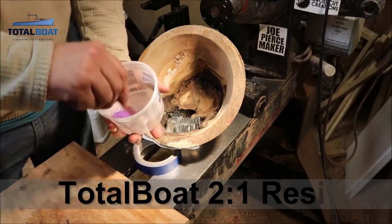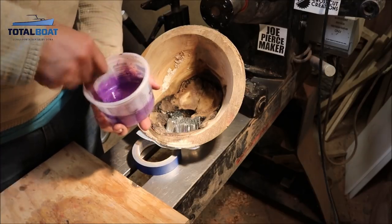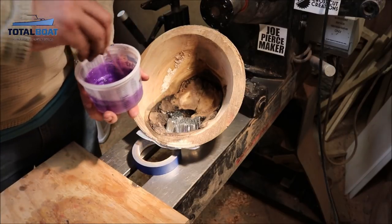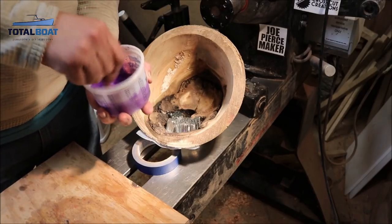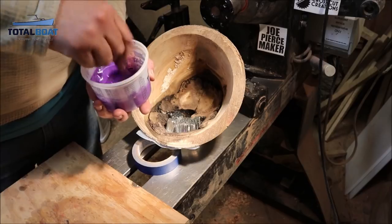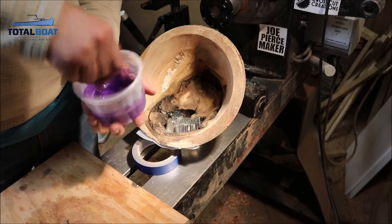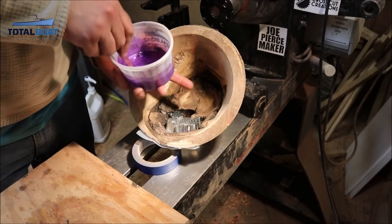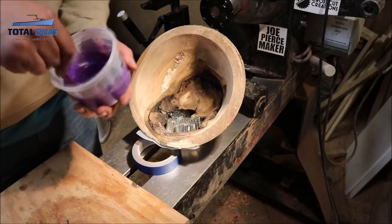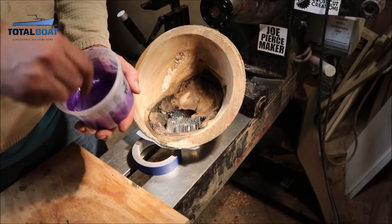Alright, I've got some TotalBoat mixed up here. I'm not going to do that much because I can't fit this into my pressure pot, so I'm going to do like a quarter-inch pour at a time until we get the whole bottom filled up here. I think that'll do good. I'm gonna do this side part first and then we'll do the bottom. I got to mix this for three minutes so I'll be back.